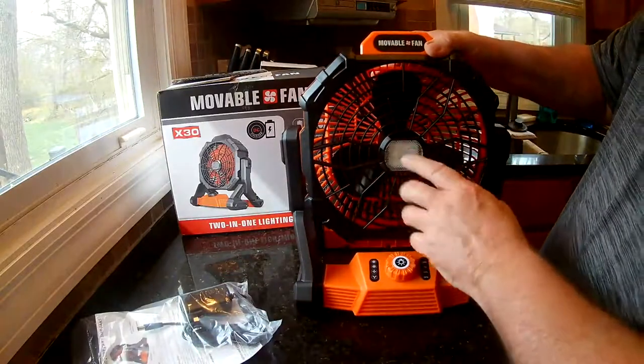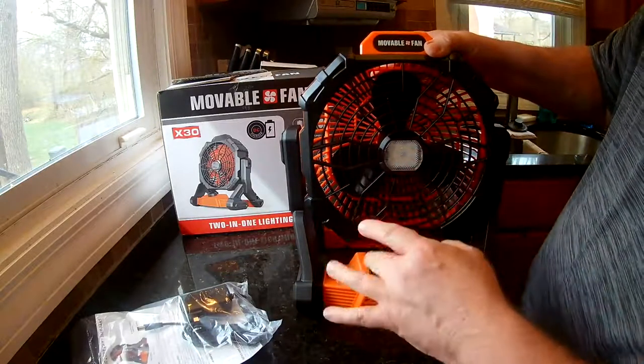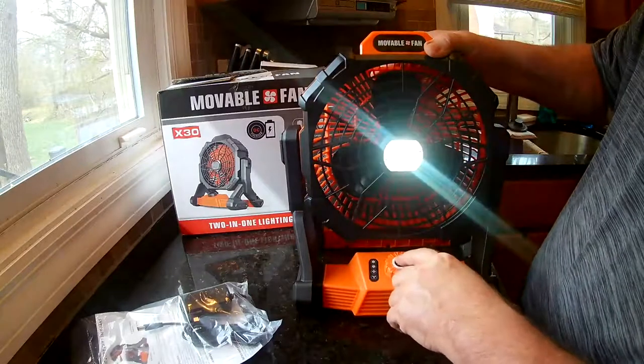It's got a nice LED light — I think it's about 1,000 lumens. It has three different brightness levels, and you can cycle through them by pushing the button on the bottom.